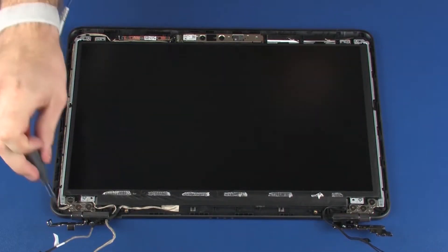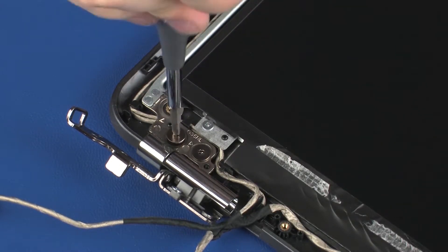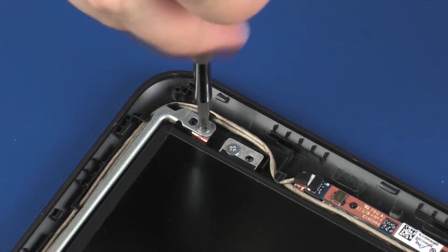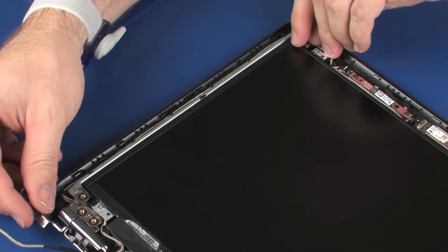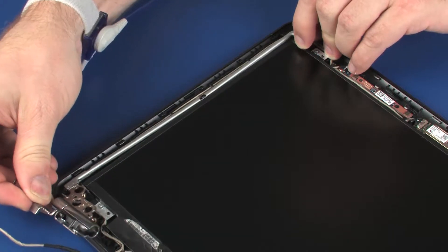Remove the three 3 mm P1 Phillips broad-head screws that secure the left display panel hinge to the display enclosure. Remove the 2.5 mm P1 Phillips-head screw that secures the left display panel hinge to the display enclosure. Lift the left display panel hinge off of the alignment pins on the display enclosure and remove.